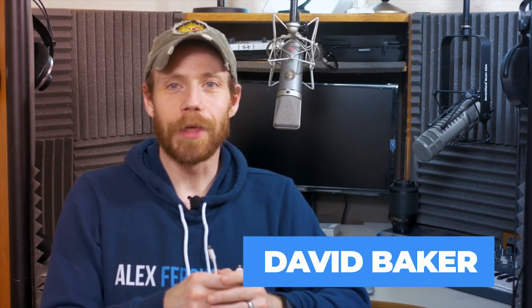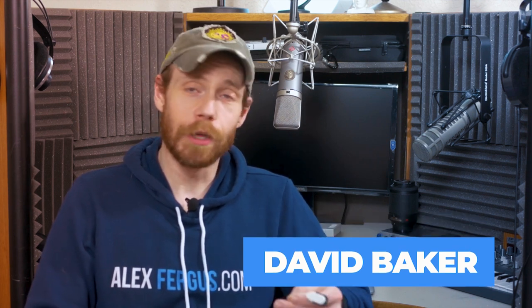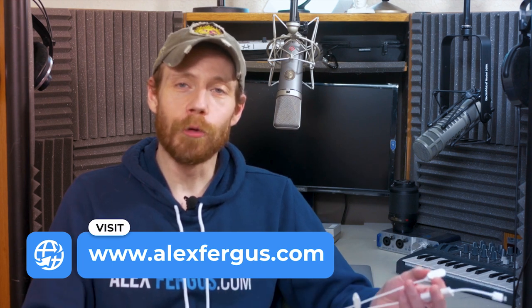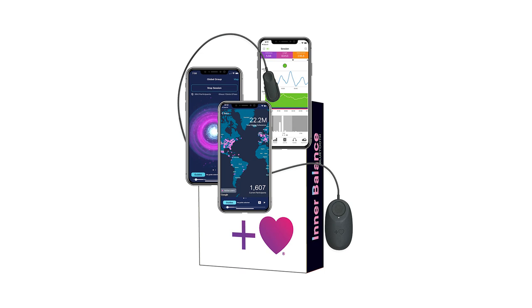What's going on everybody, it's Dave with AlexFergus.com, and today I'm going to be going over a product that I was sent for the purposes of this review. We're going to be taking a look at the Inner Balance Heart Rate Variability Coherence Sensor and App.